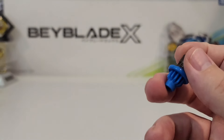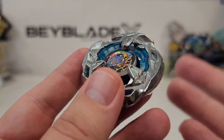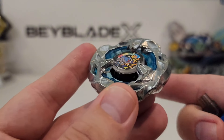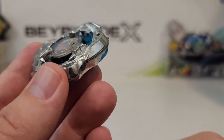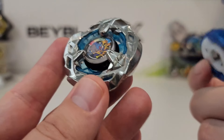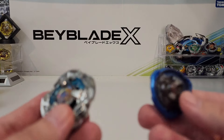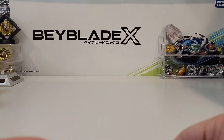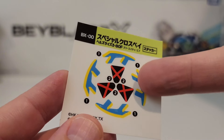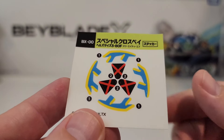Next we're going to have the 380 Ratchet. I think 380 is going to come into play in the future, but as of right now there's really no representation for 380. 70 is kind of a good size height for a Ratchet right now. But 80 is almost like counter-meta for a lot of stamina types, depending on what blade you're using. I don't really care for 380 right now — the 80 height is a little bit too tall for my liking because everything's using 60, so it's all hitting the Ratchet at the moment.